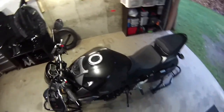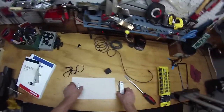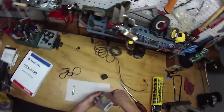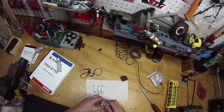All right, spark plug time. I just want to put new spark plugs in this thing. Let's check out what we got — NGKs. These are Suzuki factory specification. They should be the exact same laser iridium plug I have in there now.